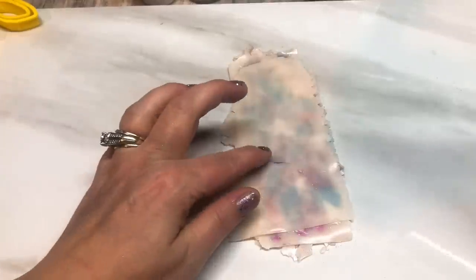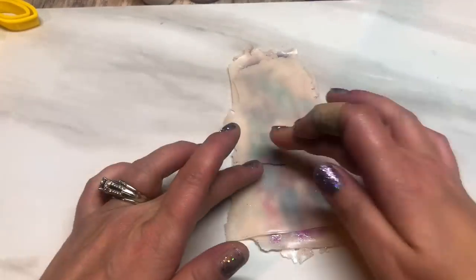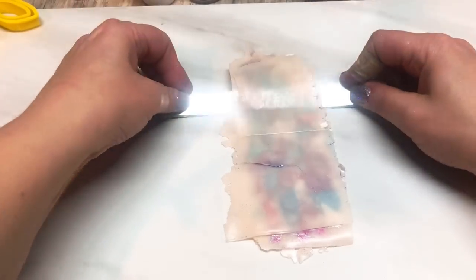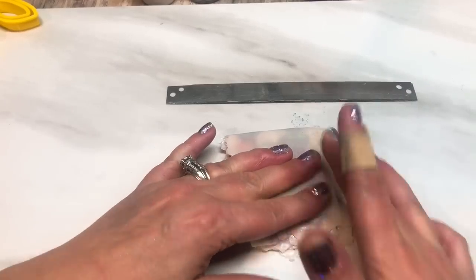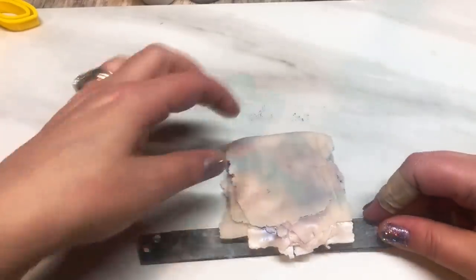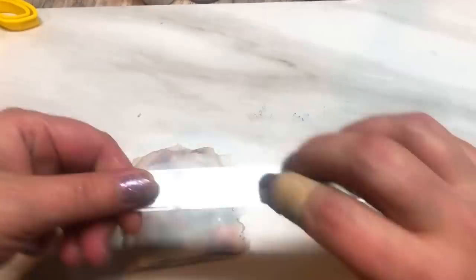I'm just going to give this a quick roll to make sure it's going to stick. Even without the liquid clay it does eventually stick, it just takes some extra effort to work it. I'm going to cut the stack in half and restack. It's still going to be a little bit resistant because of the mica powders, but it will come together — you just have to keep working with it. The liquid clay does help, so I'm just giving it a nice squish and squash.